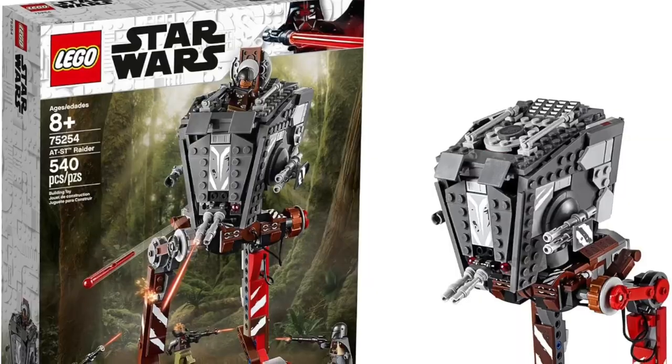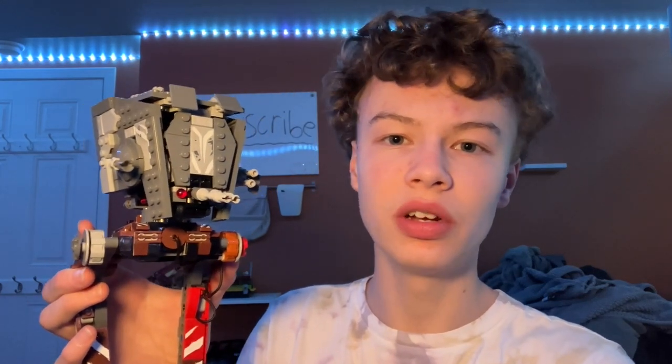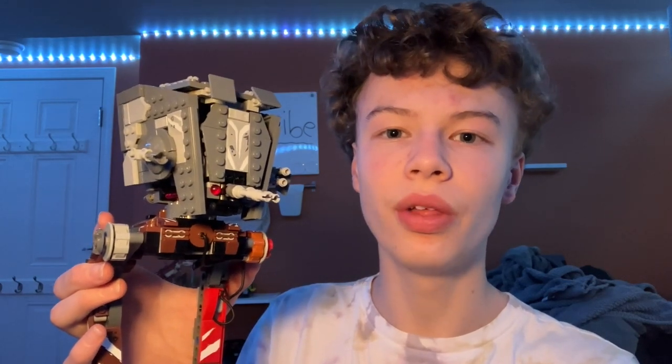Hi guys, welcome back to the channel Spare Parts. Today I'll be reviewing set number 75254, the AT-ST Raider. The set came out in 2019, comes with 540 pieces, four minifigures, and retailed for $50. This is a set that came out to go along with the Mandalorian TV show — I believe it is Mandalorian season one — so let's take a closer look.